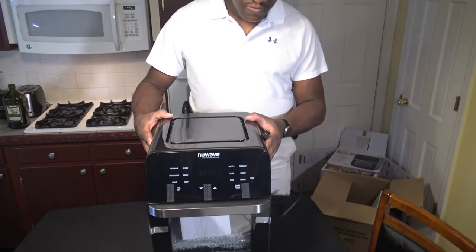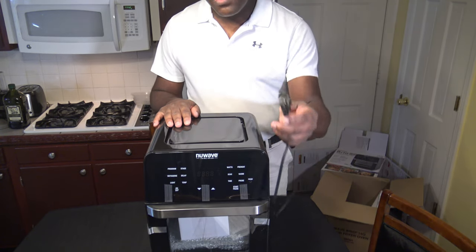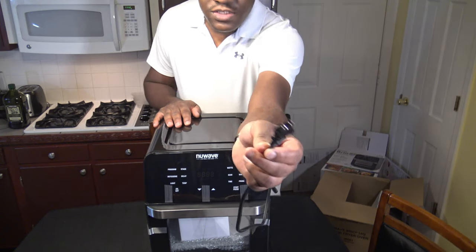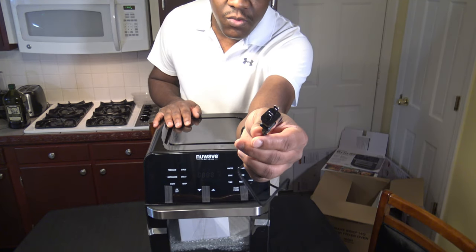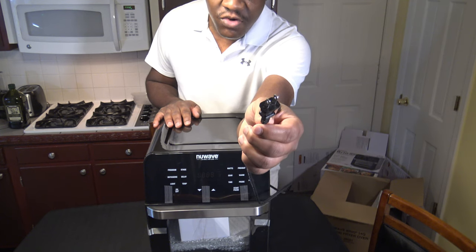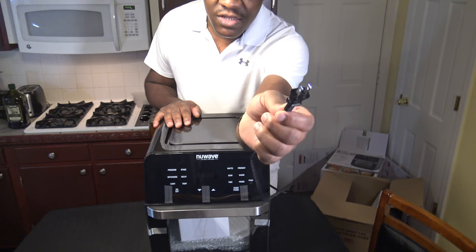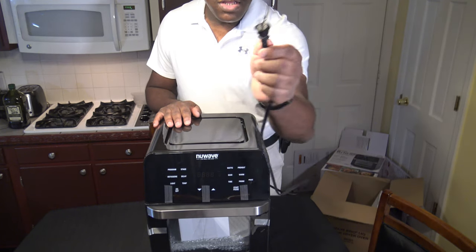Here's the unit. It's pretty big, pretty tall. One thing I want to point out first and foremost that I noticed: see this power cord? This is an 1800 watt unit — it can go up to 1800 watts — and it doesn't even have a grounded power cord. The power cord does not have a ground. That is very interesting.